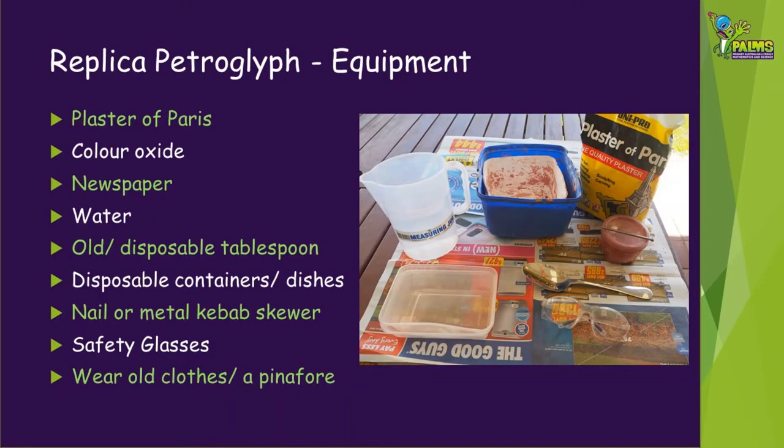We can make replica petroglyphs using plaster of Paris and colour oxide, which you can buy in hardware stores or art shops. You will also need some water, newspaper, disposable containers or dishes, an old spoon, and a nail or kebab skewer.